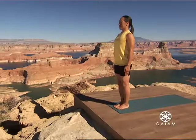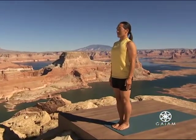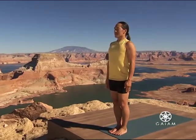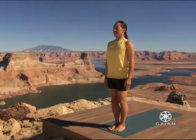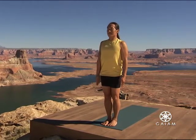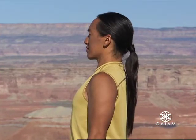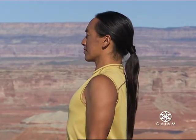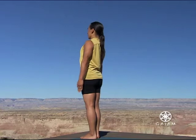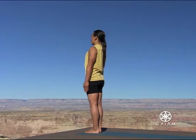Strengthen your legs and broaden your feet. Balance your weight over the front of your heels. Lengthen the sides of your waist. Gaze over the tip of your nose out into the horizon. Make small adjustments in your body, continuing to bring yourself closer and closer to your center. Feel the openness of your chest. Feel the strength and foundation of your feet and your legs. Place your head right over your heart.